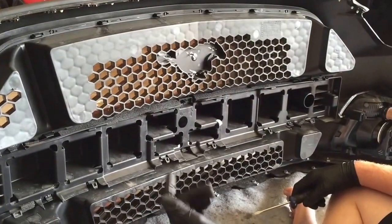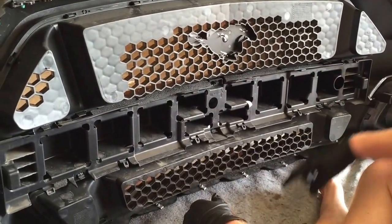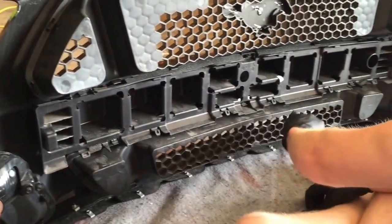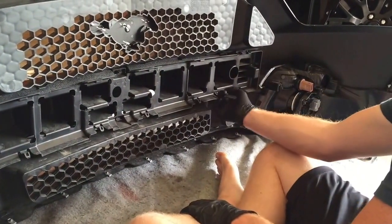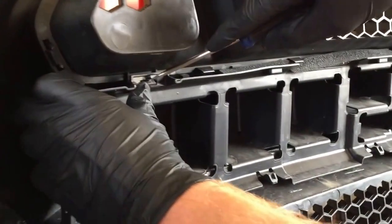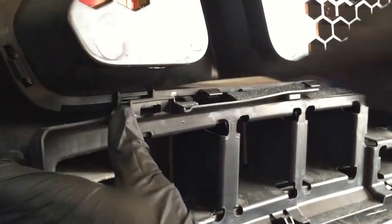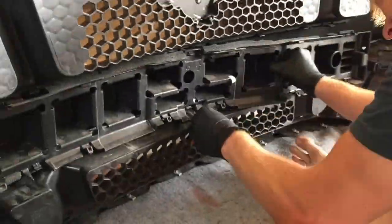When it comes to removing the grills, you want to remove the centerpiece first. There are six clips you have to undo. I recommend starting at one side and working your way down. The easiest way I found: push the part in, then push down on the clip and lift the part over it.